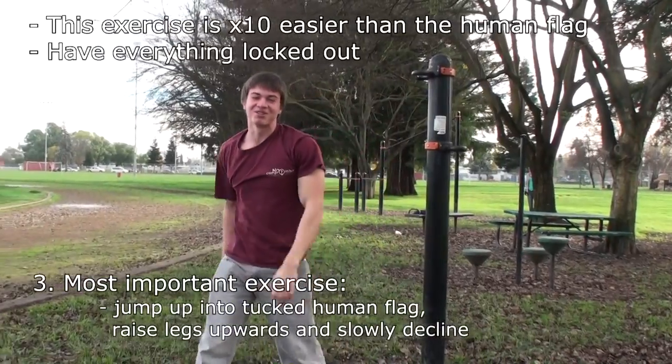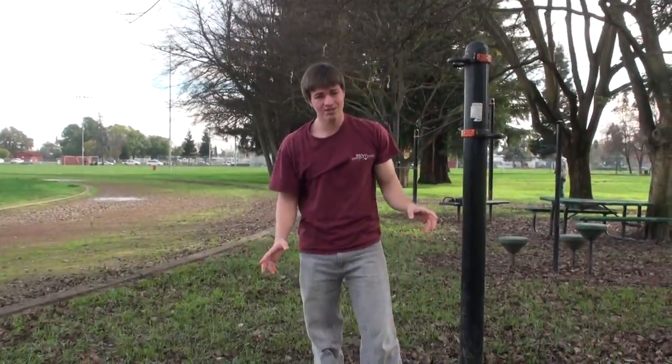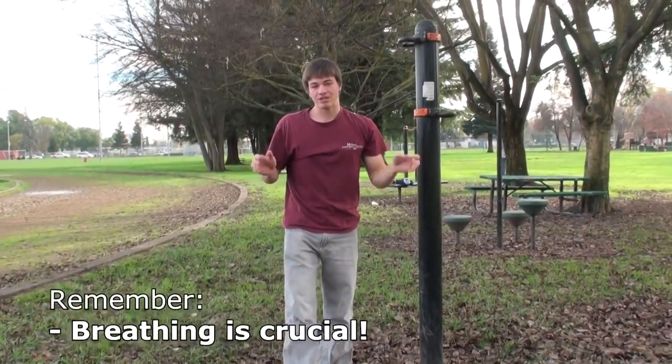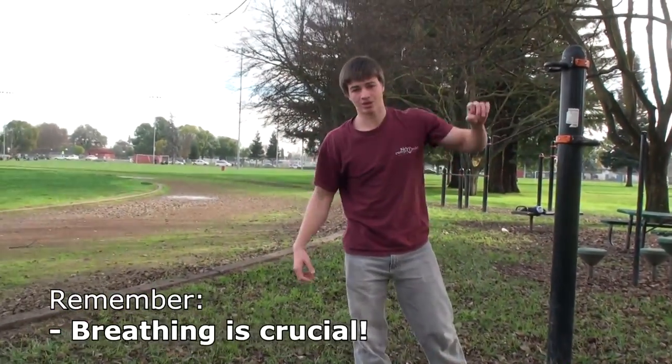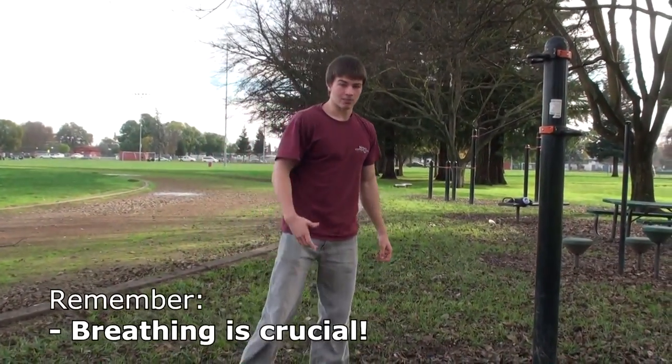Of course the first few times you're just going to fall and fail it — no problem, I had the same thing. So basically, the main move, the easiest move. Of course to get to this you're going to have to do the side practice and the pushing practice for shoulders.